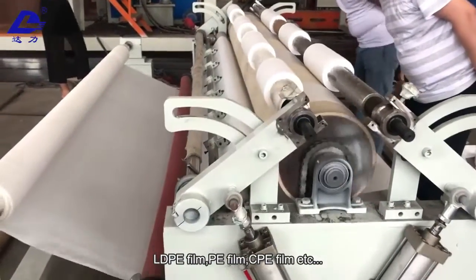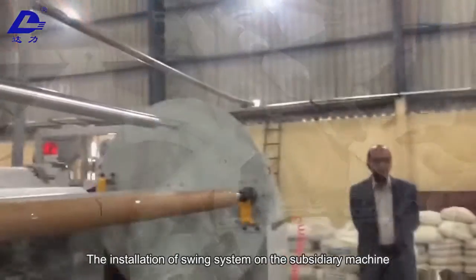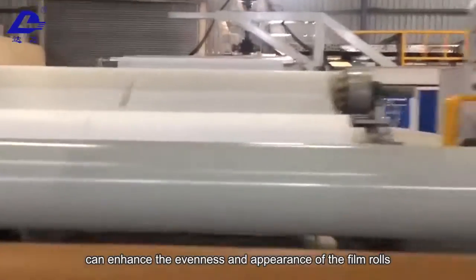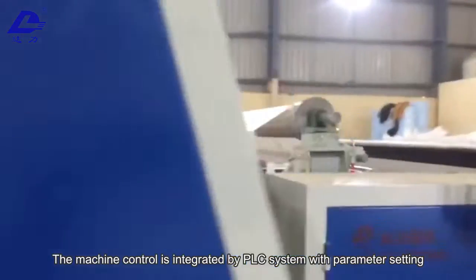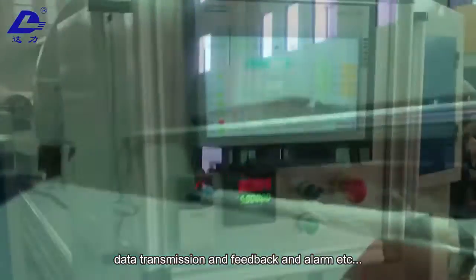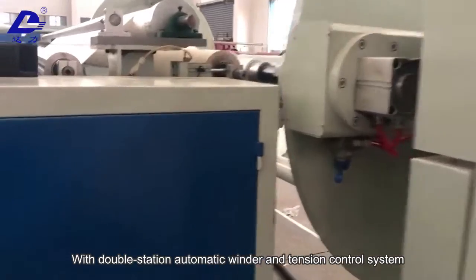The machine produces LLDPE film, LDPE film, PP film, CPE film, and more. The installation of a swing system on the subsidiary machine can enhance the evenness and appearance of the film rolls, making the products more competitive. The machine control is integrated by a PLC system with parameter setting, data transmission, feedback, and alarm functions.